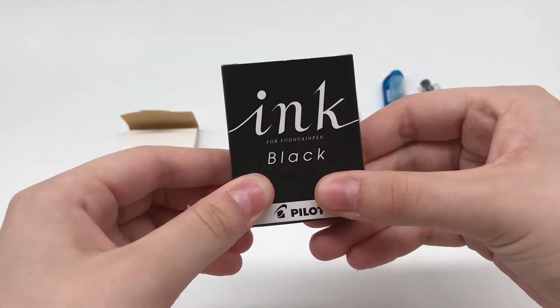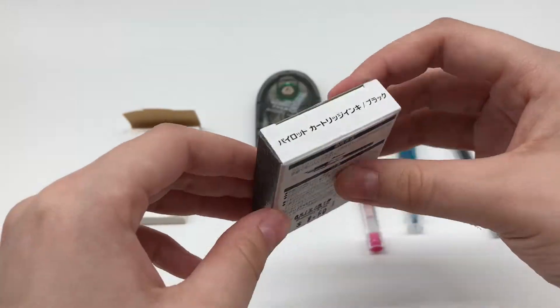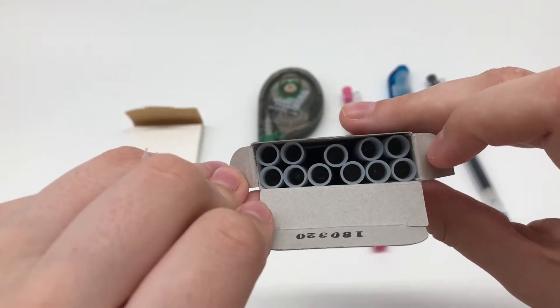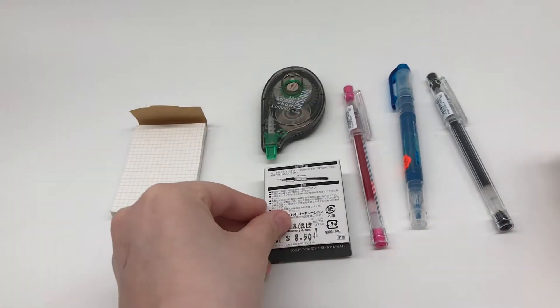Next, I got a refill for my Pilot Kakuno fountain pen. This was a really big pack that I found for $8, which I thought was a good price, but looking back now it's pretty expensive because I can find the same thing on Amazon for cheaper.